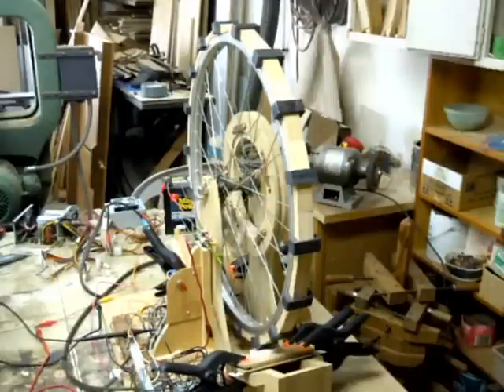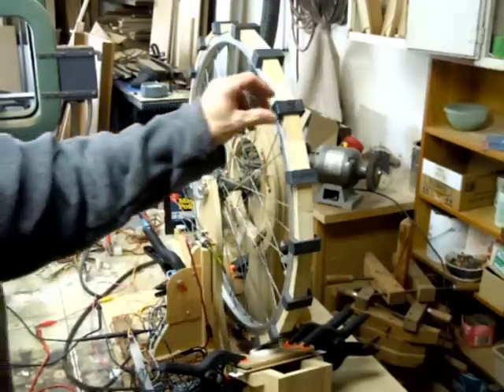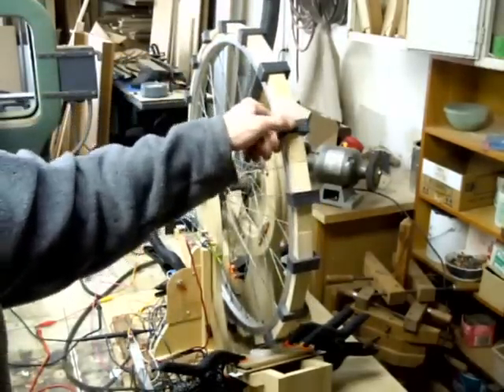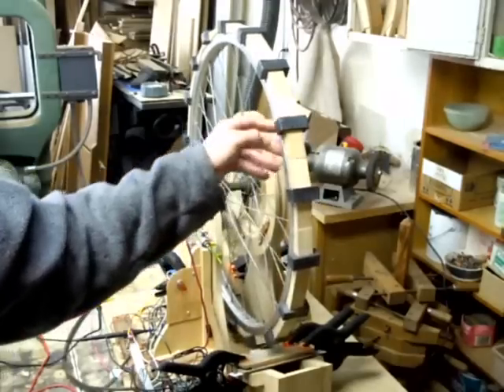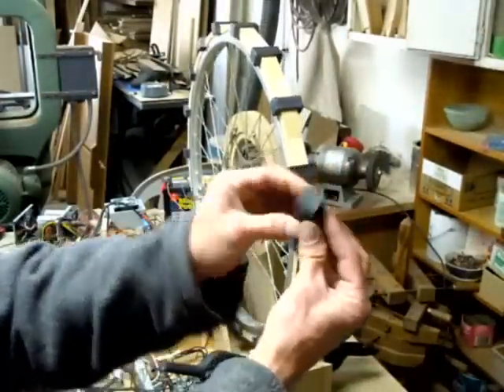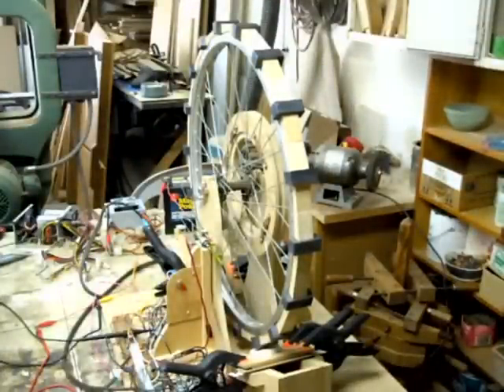Just wanted to update you on this double pole magnet wheel I've been messing with. I got a new magnet wheel built — these are basically ceramic magnets, two north poles glued together. I got them at Harbor Freight; they're not real strong magnets but they're pretty good.